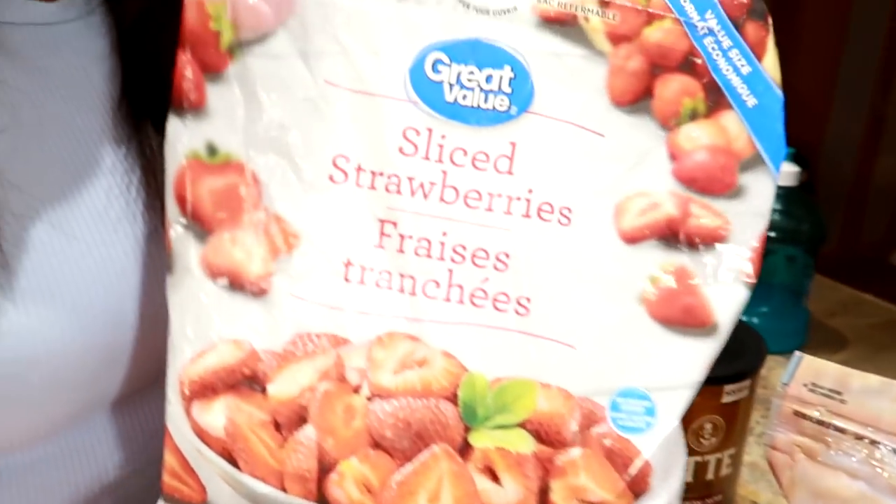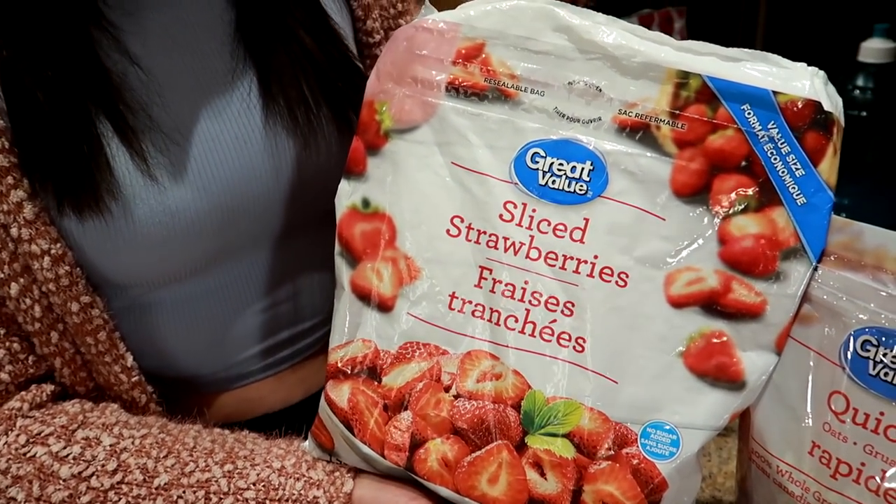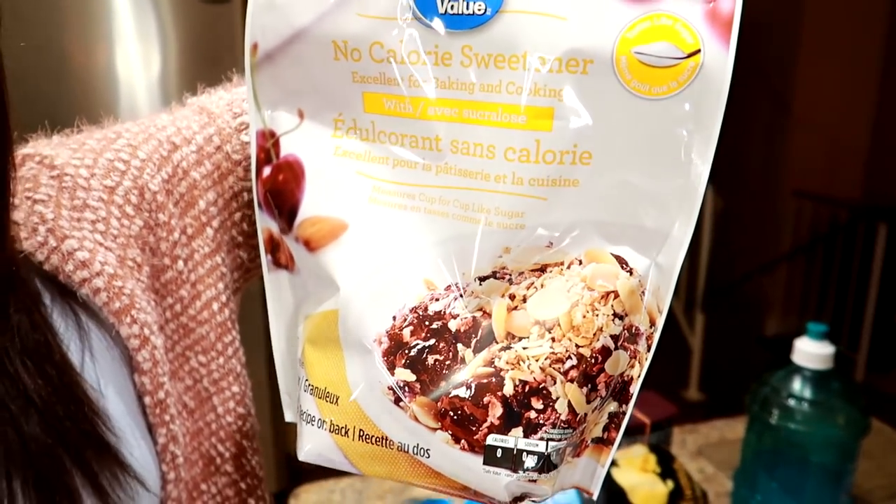Then what I like to do is buy frozen fruit, because if you buy fresh fruit it's going to go bad pretty quick. This bag is like eight or nine dollars here at Walmart and it lasts a really long time if you measure it out. I put half a cup, thaw them in the microwave, and the juice when it thaws out actually flavors the oatmeal so you don't need any sweetener. I chose strawberries because they're the lowest in calorie, but you can choose any frozen fruit you want.